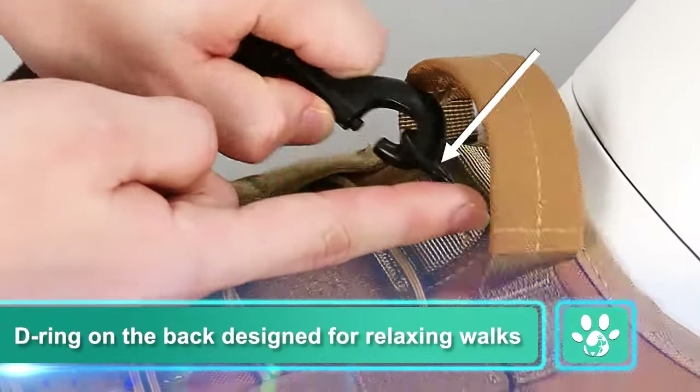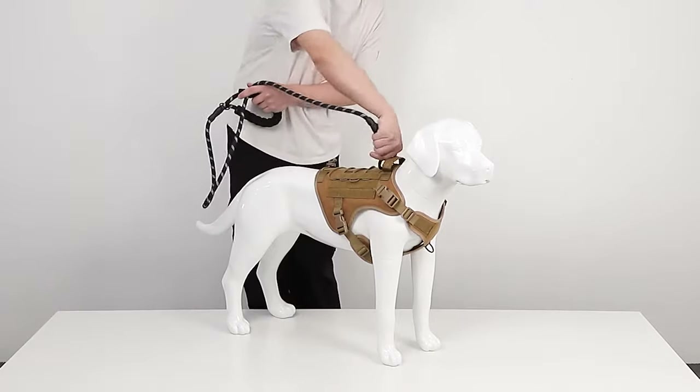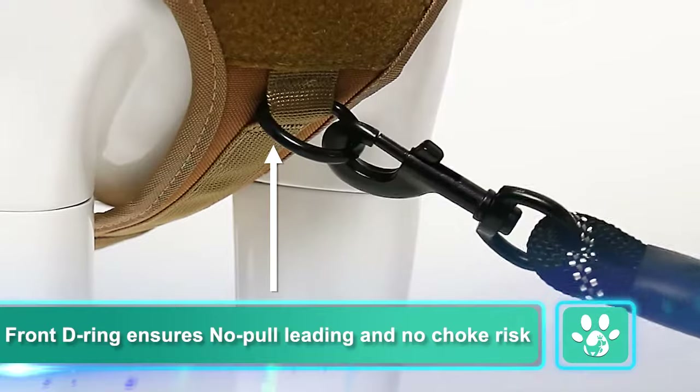D-ring on the back designed for relaxing walks. Front D-ring ensures no-pull leading and no choke risk.